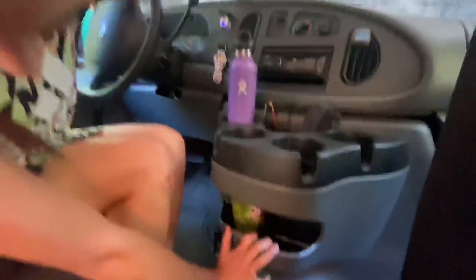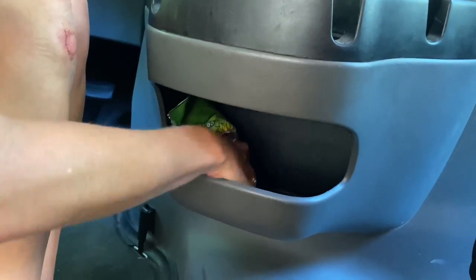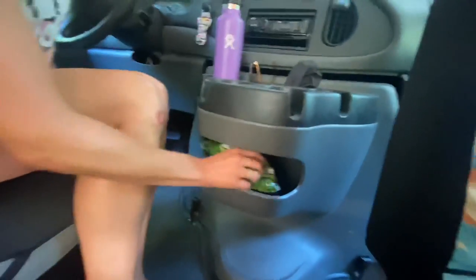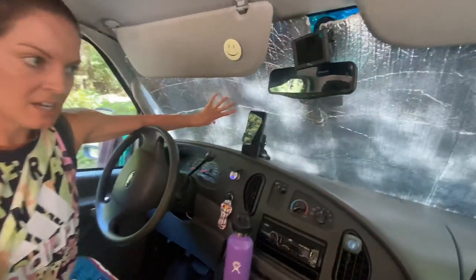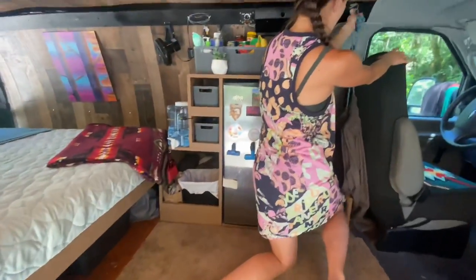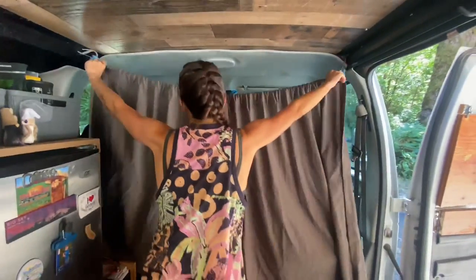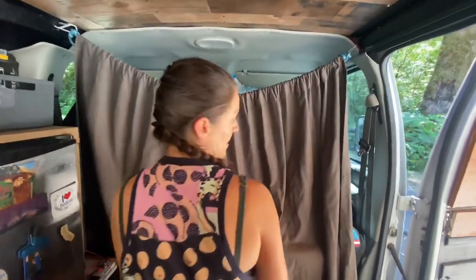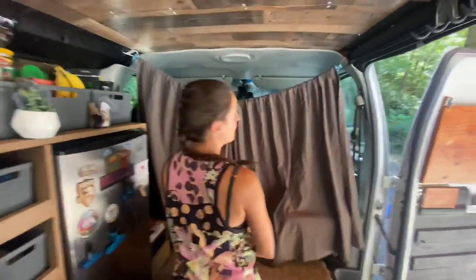We've got a little container down here that we just have some sunflower seeds, of course. Then we have our window shade — this material is also what has been used to insulate the walls and the ceiling. For privacy, we have this curtain set up. We actually don't get too much light through it, and you can kind of tuck it in — nice and private at night time.